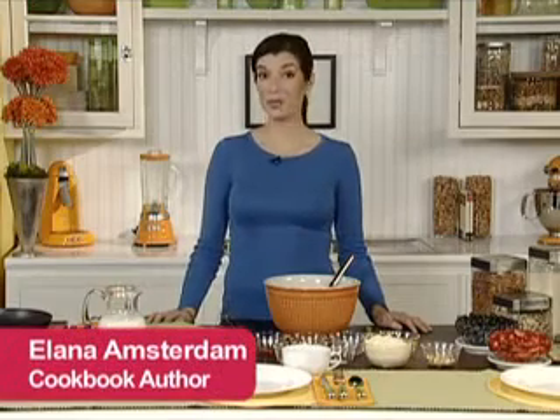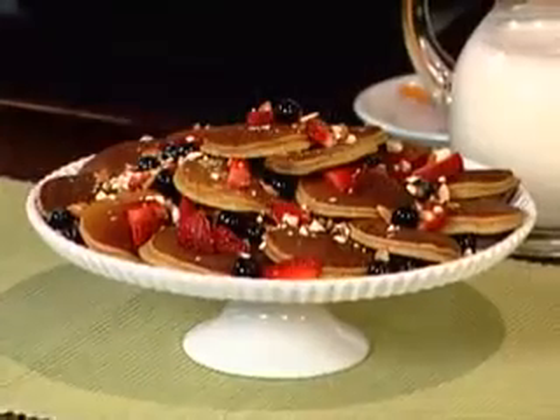Hi, I'm Ilana Amsterdam, author of the Gluten-Free Almond Flour Cookbook, and today I'm going to show you how to make Silver Dollar Pancakes. My gluten-free Silver Dollar Pancakes are so nutritious, but you'd never know from the taste of them.